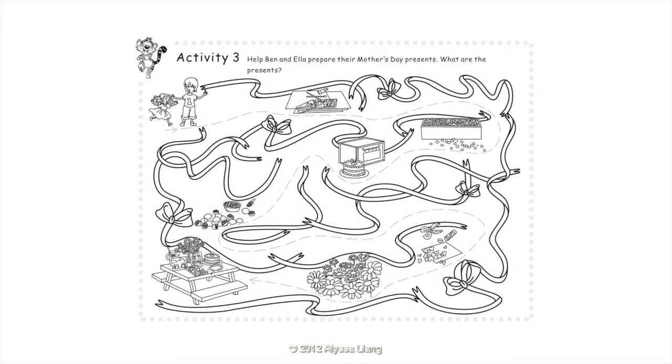Activity 3: Help Ben and Ella prepare their Mother's Day presents. What are the presents? They are two paintings, a necklace, a cake, lemonade, a card, and daisies.